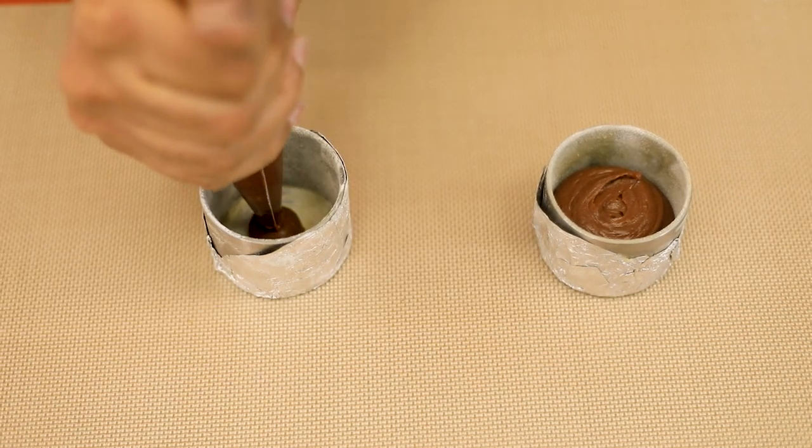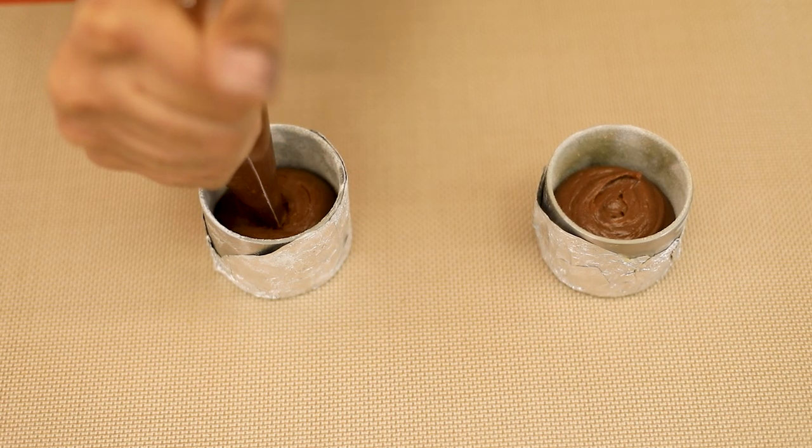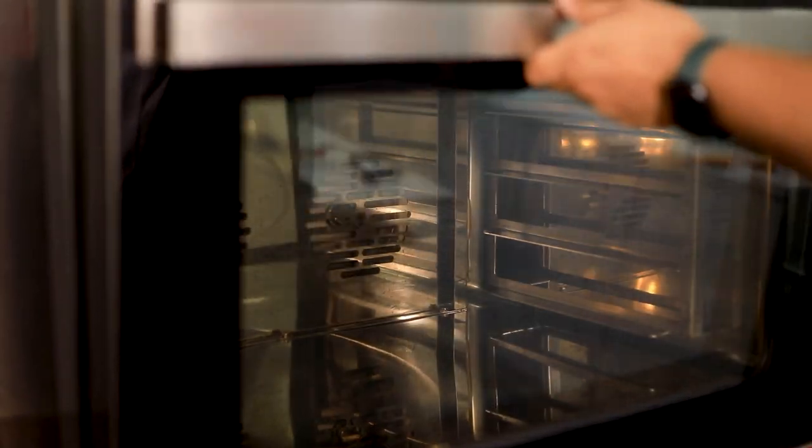I've already preheated my oven at 190 degrees centigrade, and I'm gonna place my cake rings inside the oven.